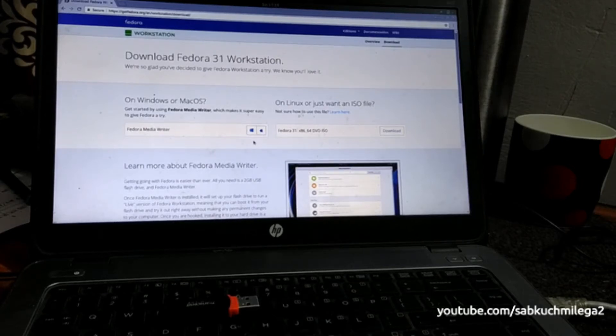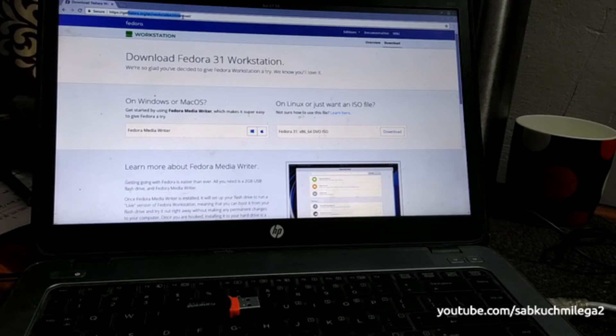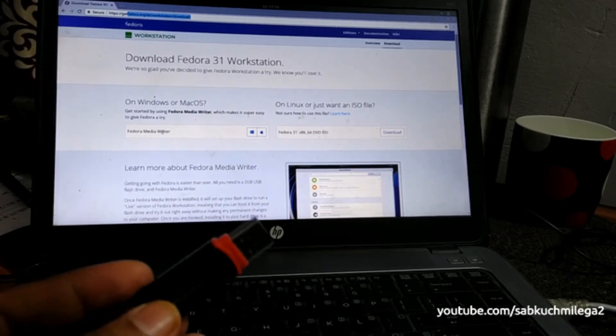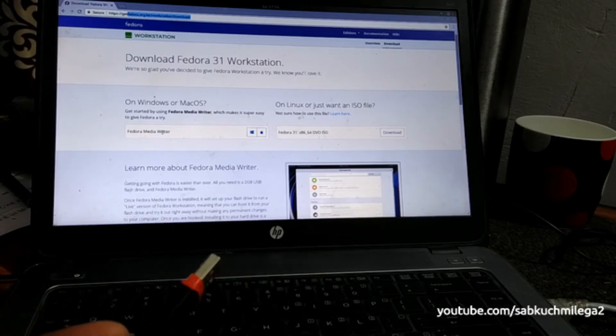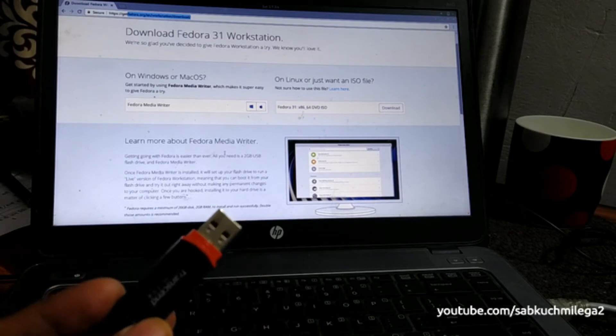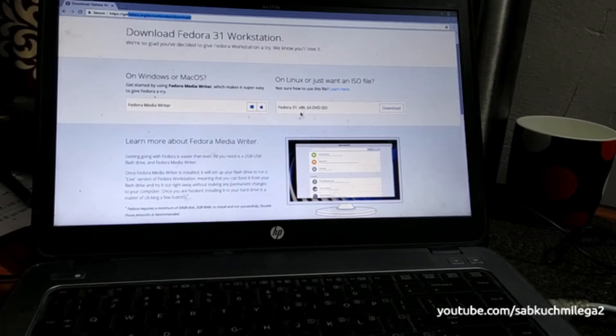Hello friends, welcome to our channel. Today I'm going to install Fedora 31 on my HP laptop. I downloaded it from the Fedora official site, getfedora.org. From there you can also download the Fedora Media Writer — the Windows version is highlighted, and there's one for Mac too. It's a 20 MB software that helps you create a bootable USB drive. It's a very easy and straightforward process. The pen drive capacity needed is 2 GB, and the Fedora 31 image is roughly 1.8 GB.